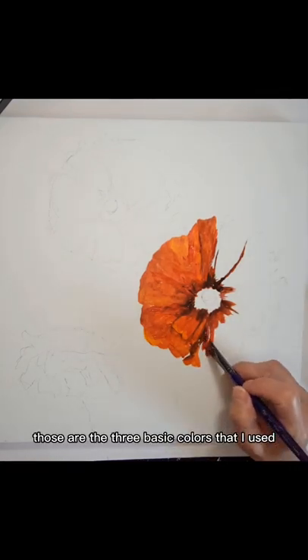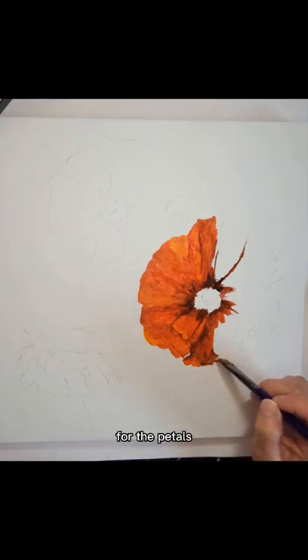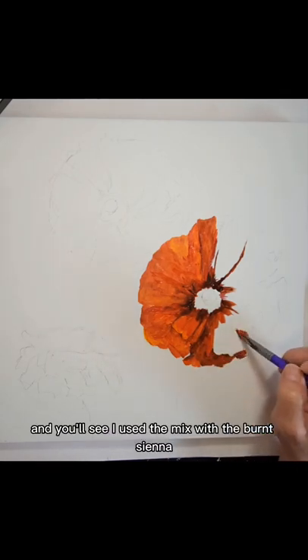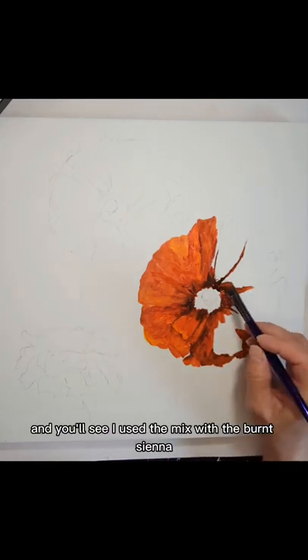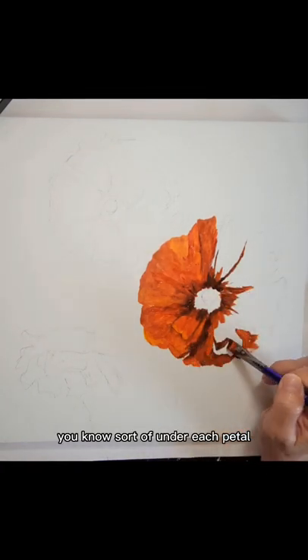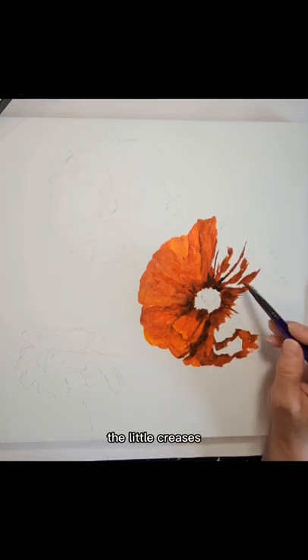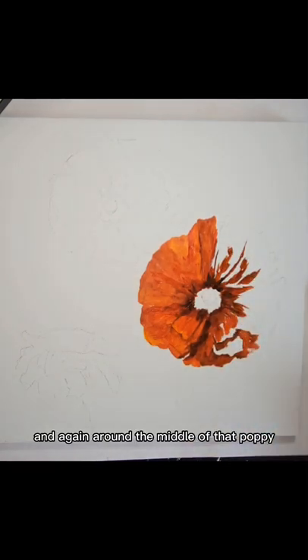Those are the three basic colors that I used for the petals. You'll see I used the mix with the burnt sienna sort of under each petal, around the edges that were in shadow, the little creases, and again around the middle of that poppy.